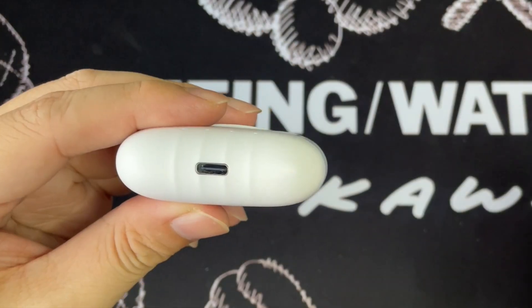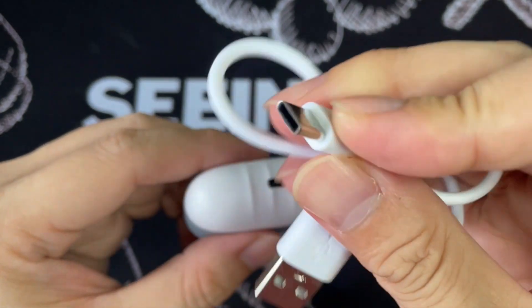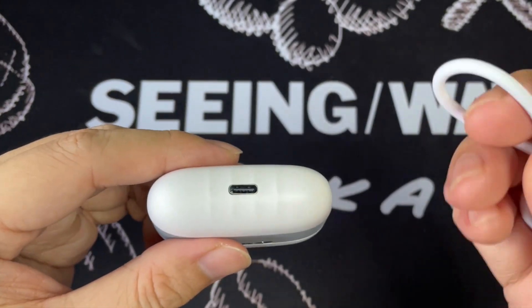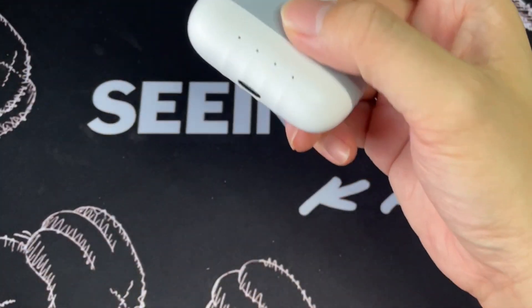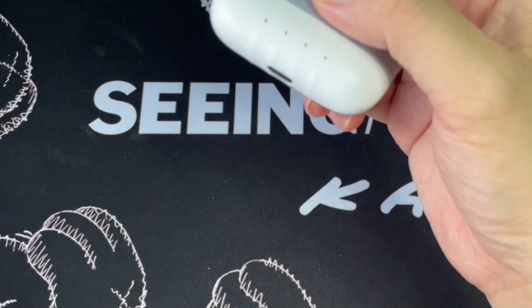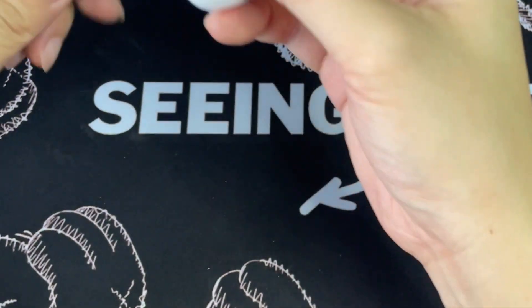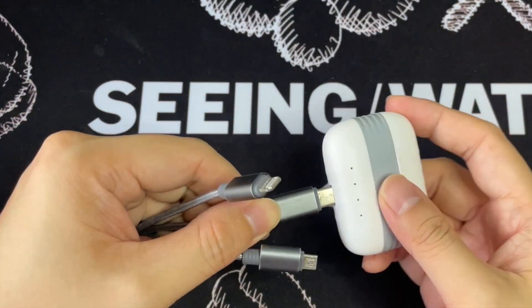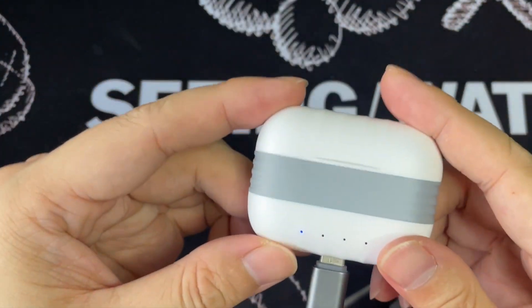Is it what I think it is? Oh! Look at this — it's actually USB-C. Interesting. Now let's see if it charges up. Let me get a USB-C cable. Okay, so I have a USB-C cable here, so I plug it in. Nice — see here, it's actually charging up.